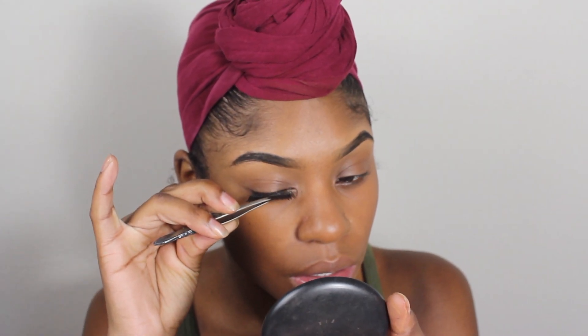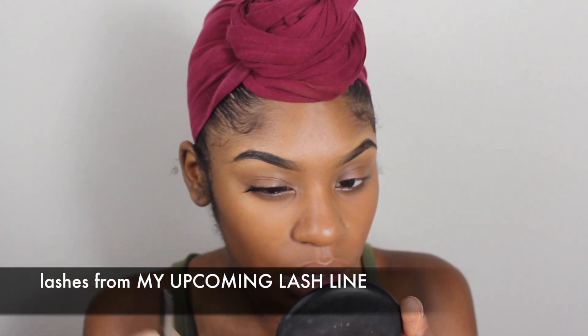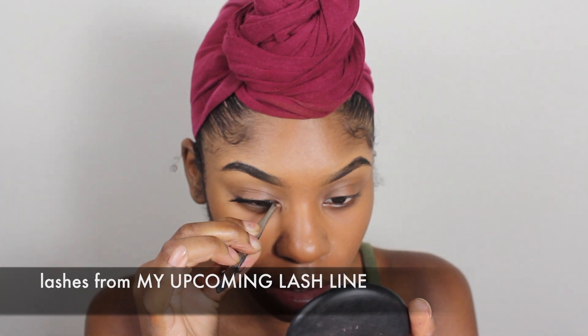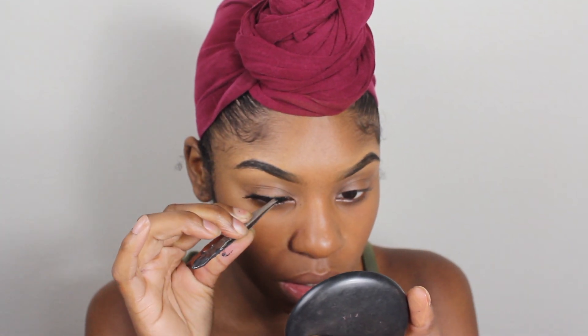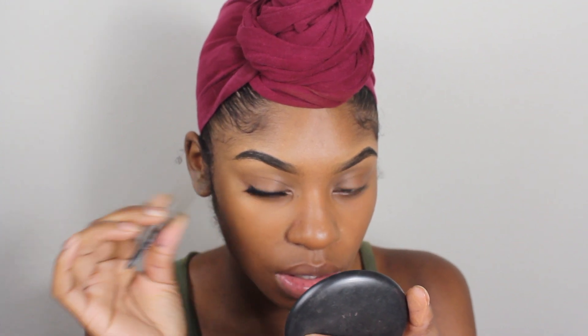After I finish blending out my foundation, I'm just going to apply some lashes onto my eyes. I'm not really doing much to my face because again this is my no-makeup makeup look, so I want to make it look like I have on as little makeup as possible. I'm just going to add on some simple eyelashes.